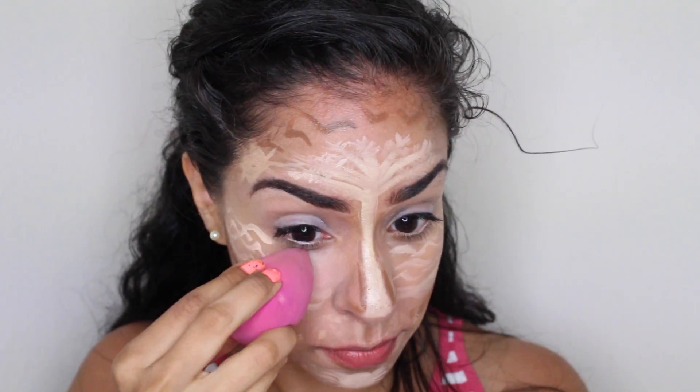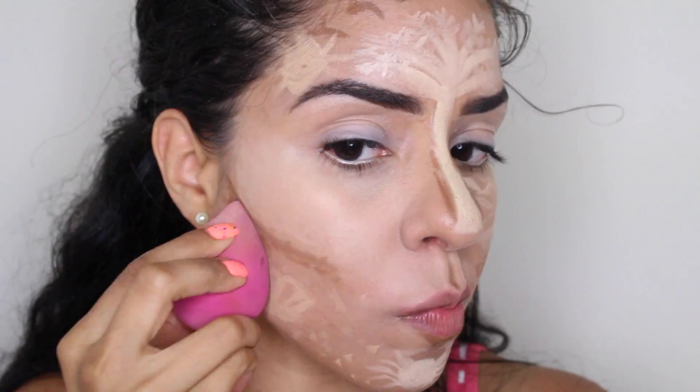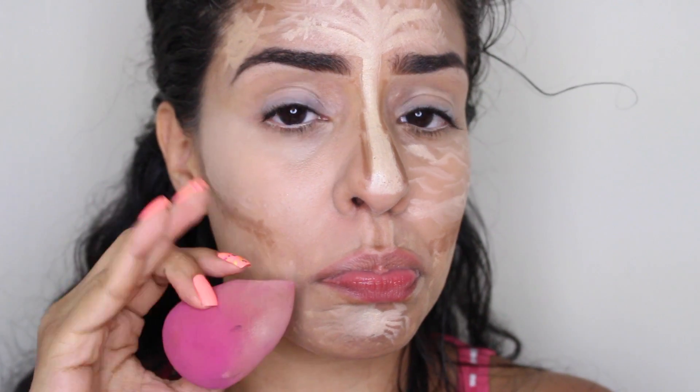Using a damp beauty blender, I'm going to start blending out one side of my face. I'm first going to blend out my highlighted areas — the area under my eye, on my chin, and on my forehead, and also under the cheekbone. Goodbye, Mr. Krabs!